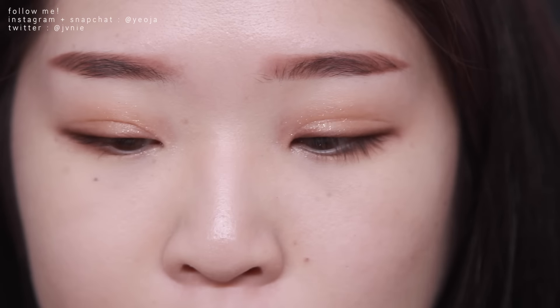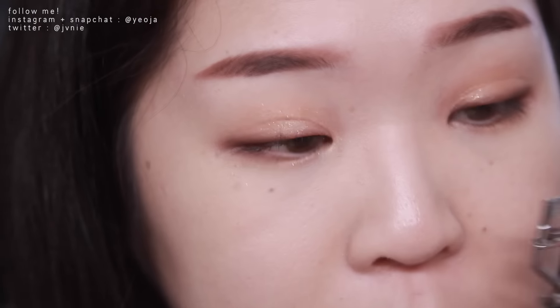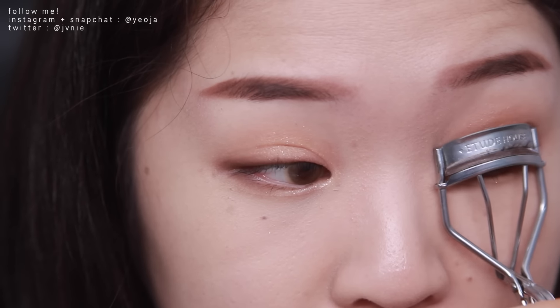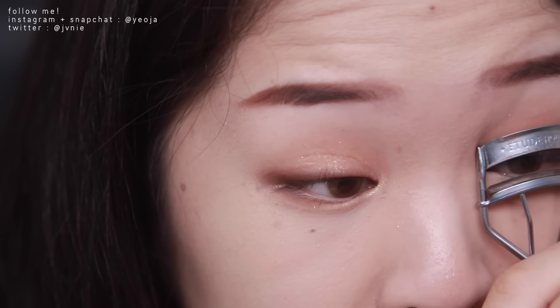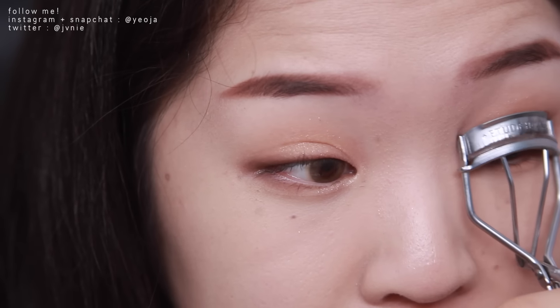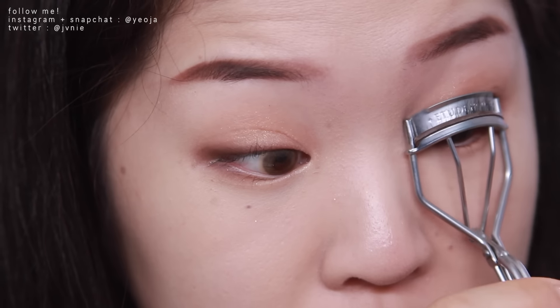One of the things I consider most important when doing my makeup is curling my eyelashes. I've already curled one side — hopefully you can see the difference it makes. It makes a big difference for me, so I definitely suggest curling your lashes. If you don't have to, that's really amazing and I'm very jealous of you. But if your eyelashes are anything like mine, it will definitely help you look more bright and awake.